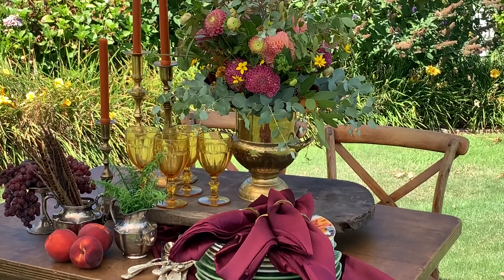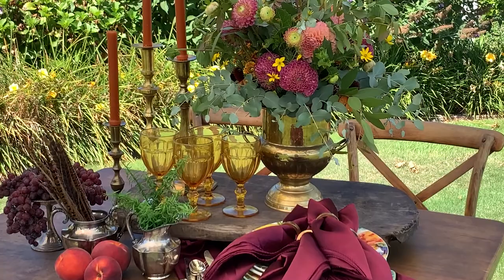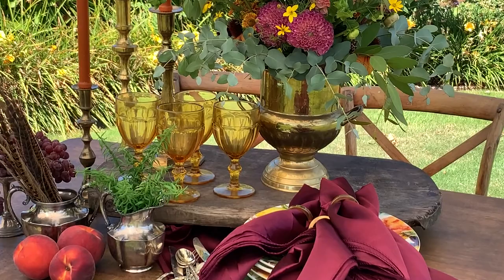These are the items I am using for this tablescape: a vintage brass ice bucket with a floral arrangement, some amber goblets, some vintage candlesticks, some cabbage plates by Bordola Pinero, a rustic wooden tray, some vintage silverware, a burgundy runner, and napkin rings.